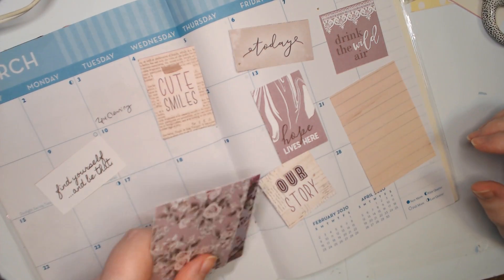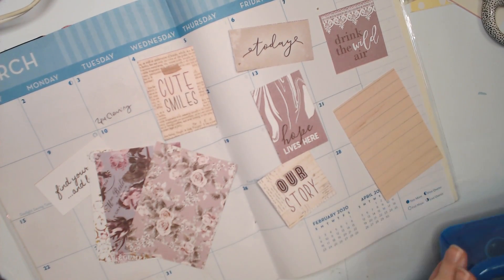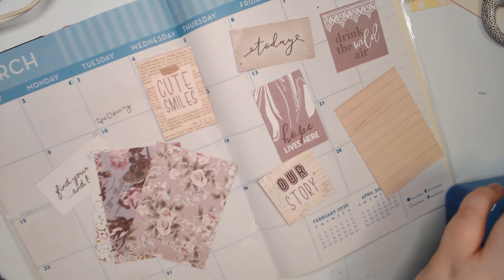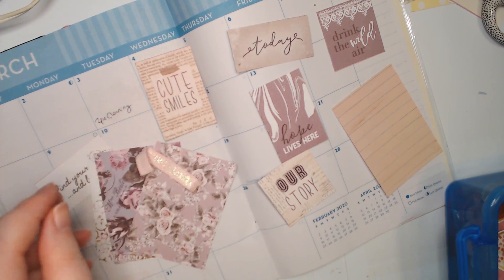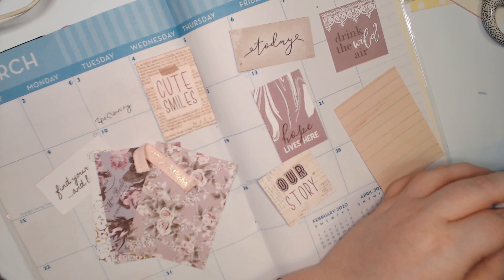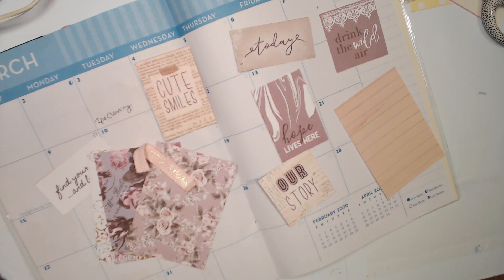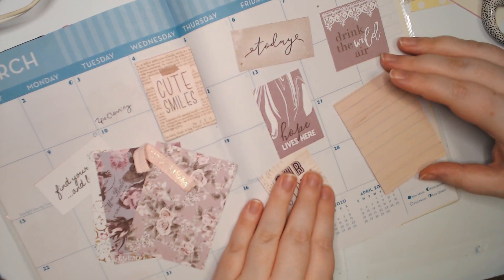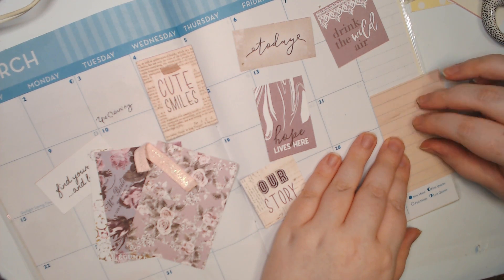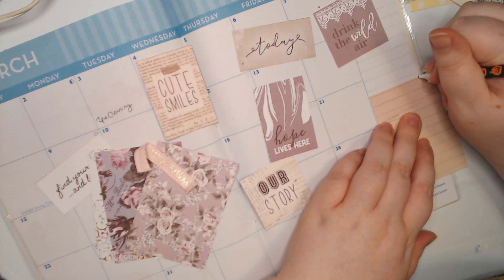We've got quite a few little bits and pieces here that we can use to decorate. I feel we could probably bring in some other stickers — maybe Valentine's stickers would work pretty nicely. Most of my Valentine's Day stuff is all just poofy now; I'd rather not go too poofy. I feel like I need to cut this down actually — what if I mark it with a pencil.